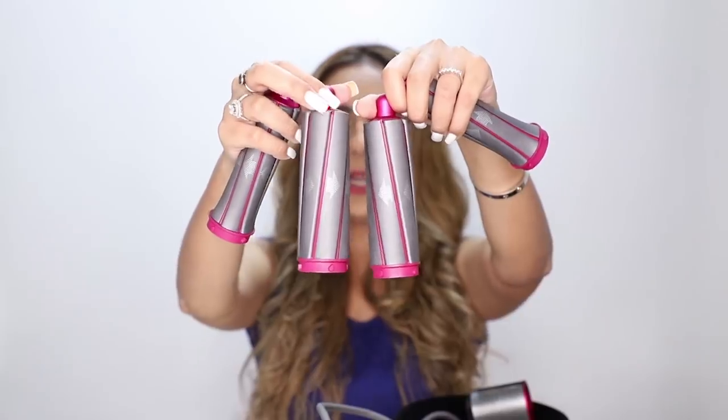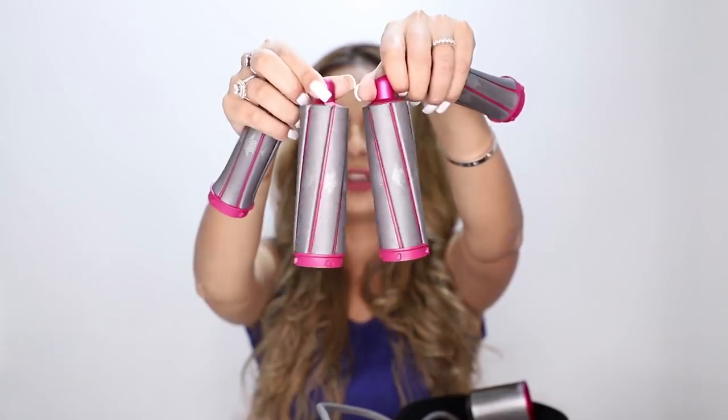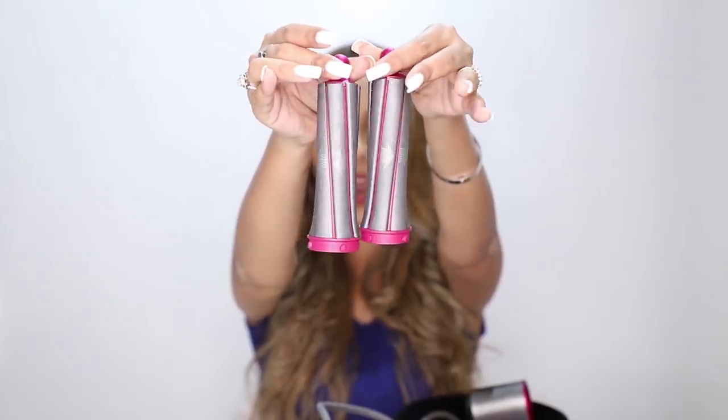Now let me show you the four barrels that come with the kit. You have two 40mm barrels, and as you can see the arrows point in different directions — I'll explain why. Then you have the 30mm barrels, which are what I've used in my hair today. If you're wondering why the arrows face opposite directions on each barrel, I'll give you a little technical insight.